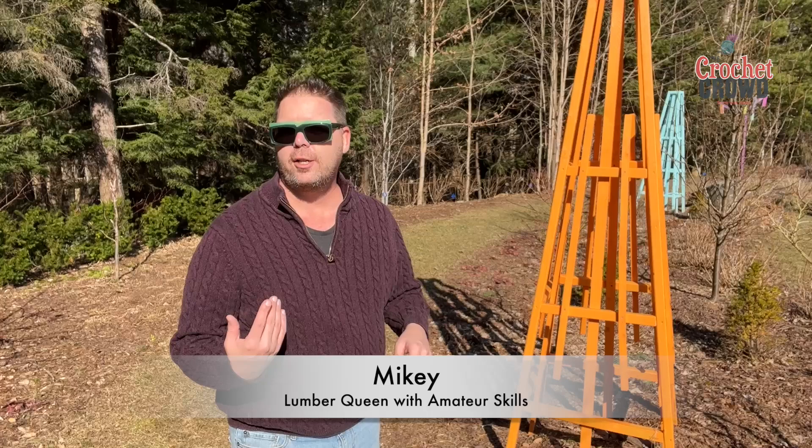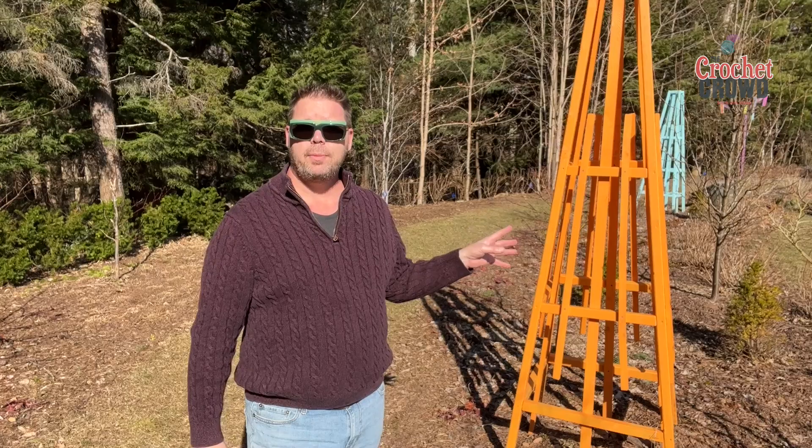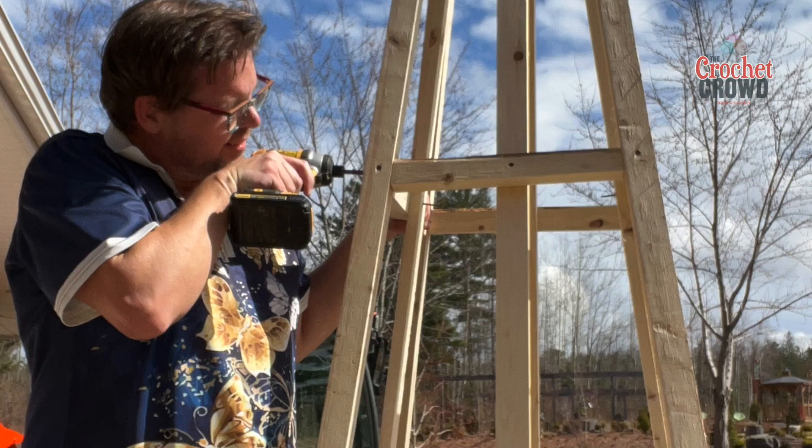I know it's overkill — trying to compensate for other things, I'm sure — but my concept is that we have six and a half acres here as our property, so scale is everything. If our property was much smaller, these would be a lot smaller.